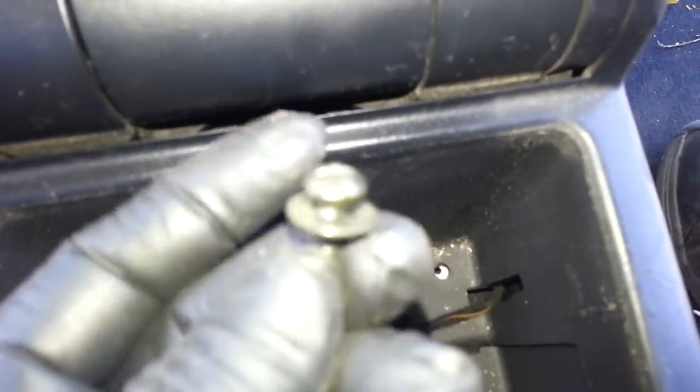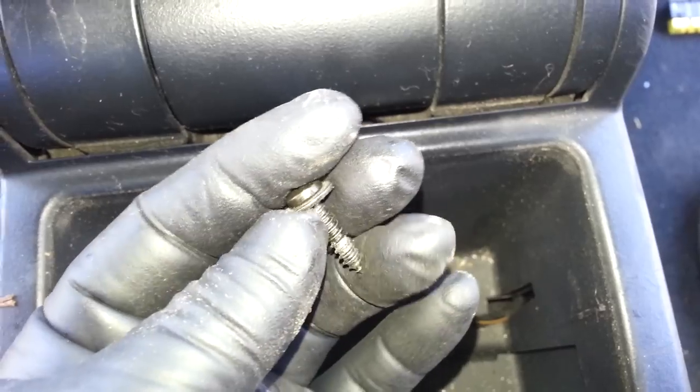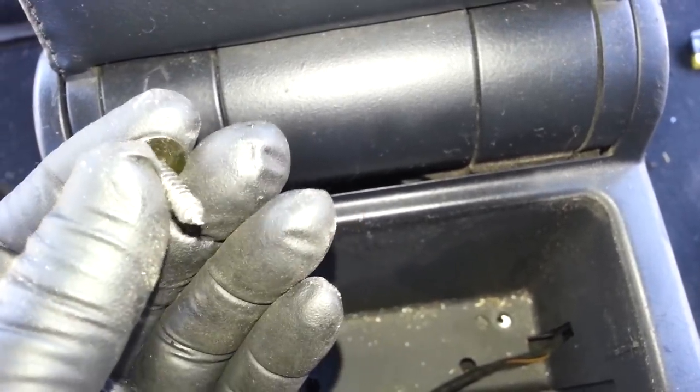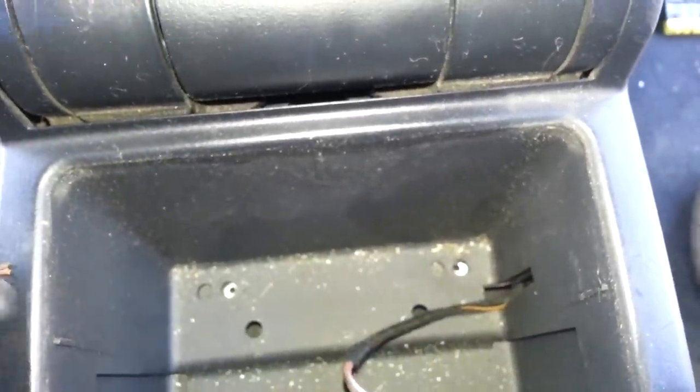Those screws are now off and they look like this — these are metal, not like the other ones that are plastic. As I've always said before, please keep track of where each screw goes, because after a while all the screws will look the same and you'll try to fit screws in places they're not supposed to go and it won't hold the cover in place. Those two screws connect to a metal bracket on the center console.